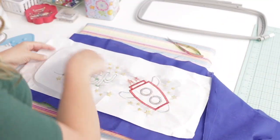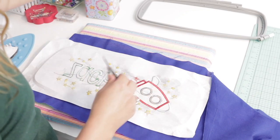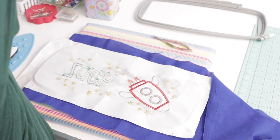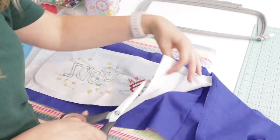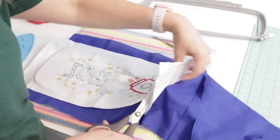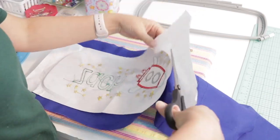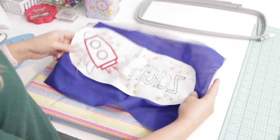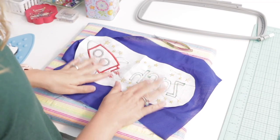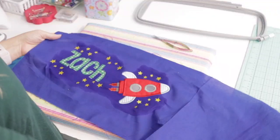Now we can remove the fabric from the hoop and cut most of the stabilizer away. Be careful that you don't cut your fabric — only cut the stabilizer. We don't need to do any cleanup on the back side because this is going to be the inside of the pillow.